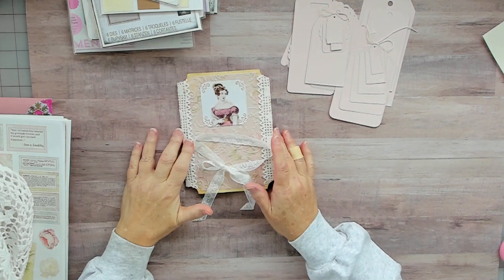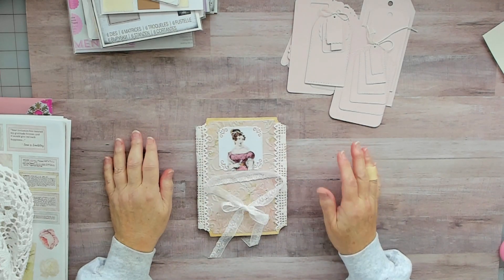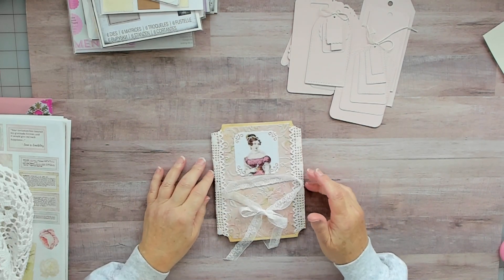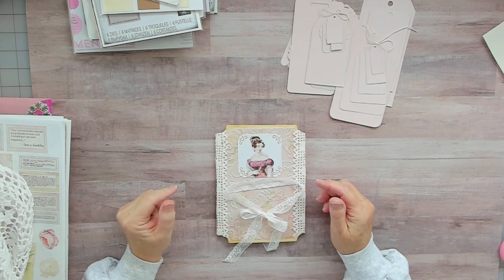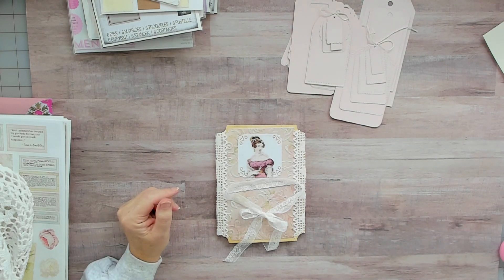I'm going to get this off in the mail. I hope you enjoyed it and I hope it gives you an idea on some things. All right, take care — bye!